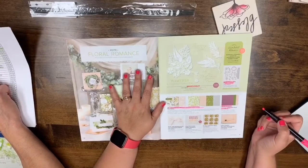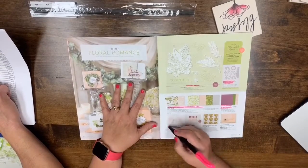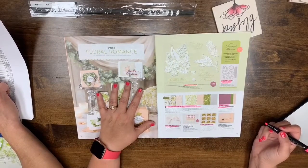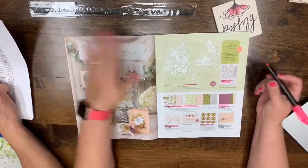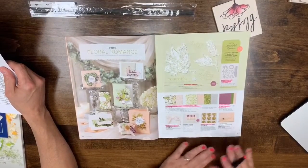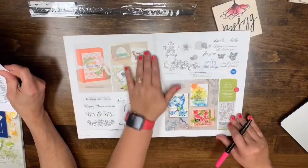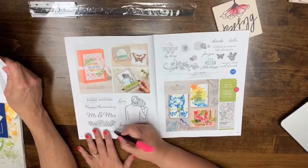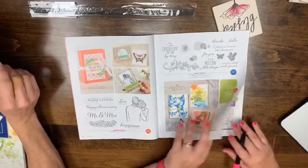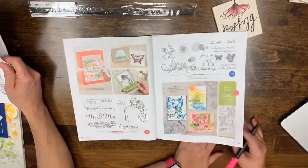Page 11: the Wonderful Floral Framelits, Floral Romance Specialty Designer paper, and the Wonderful Romance Cling stamp set are leaving. Also the Floral Romance 12x12 cardstock, Petal Pink Whisper White Variegated Ribbon, and Floral Romance seals. The bundle is going too. We're keeping the Lace Dynamic folder and the Frosted Flower embellishments. Page 12: 'To Have and to Hold' is leaving.